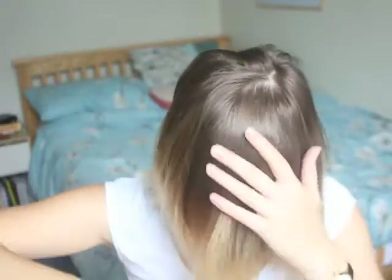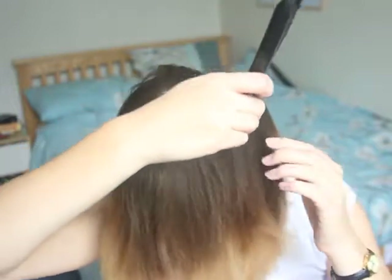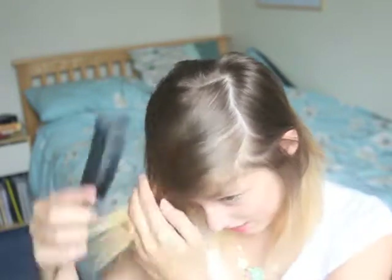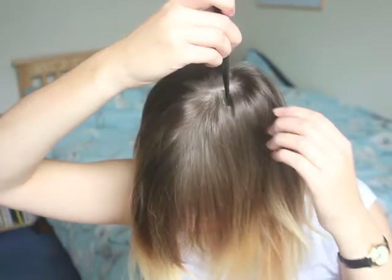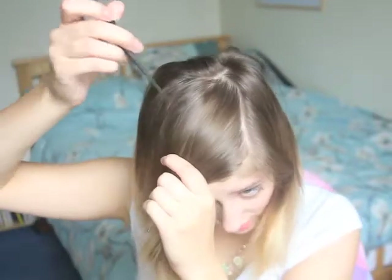So how we're going to start: we need to section the base of our mohawk. The best way to do this is to comb all your hair forward and separate it. Sorry if I keep looking down — that's where my mirror is. Try and get a nice crisp line. There we go. And the same for this side.